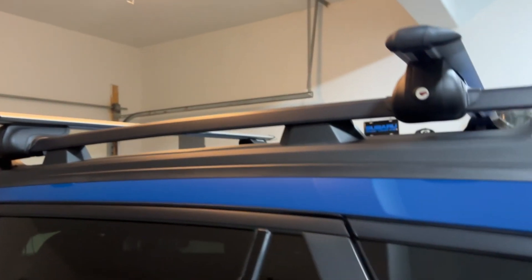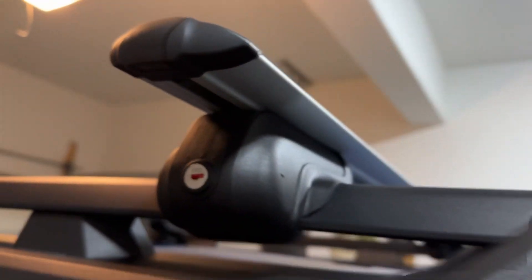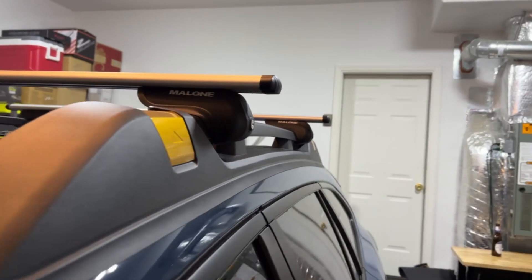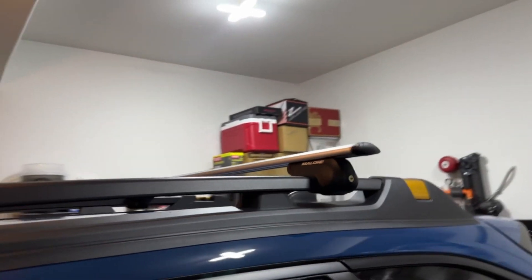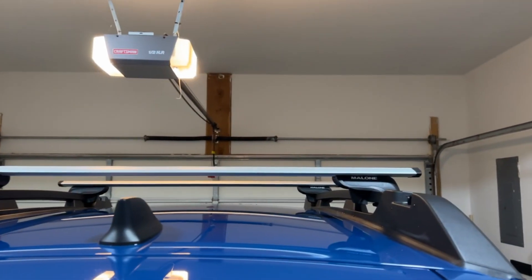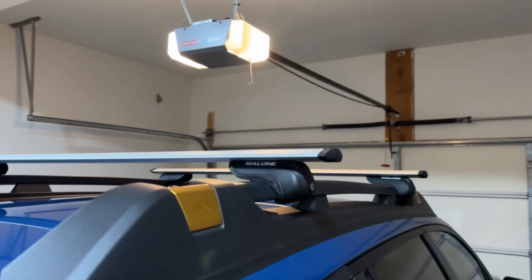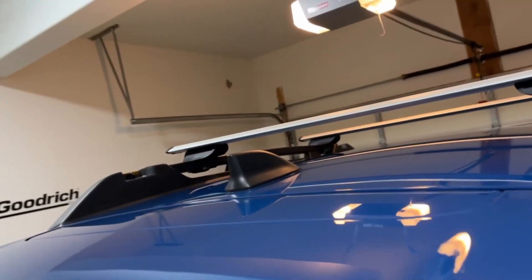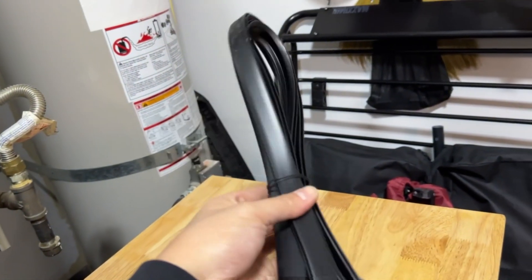After you get the bars installed, the last thing to do is to measure, cut, and then install those rubber inserts. I do want to point out something — it looks like the back has more overhang than the front. I don't know if it's because the railings on the Outback kind of flare out towards the front, but that's the way it is according to the crossbar length. You can definitely tell there's more overhang in the rear compared to the front. For the front, I'm getting a measurement of around 34 and a half inches. I'll go ahead and trim it down if needed, then push it in.